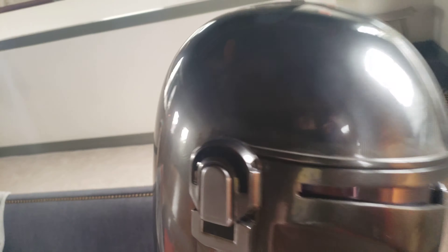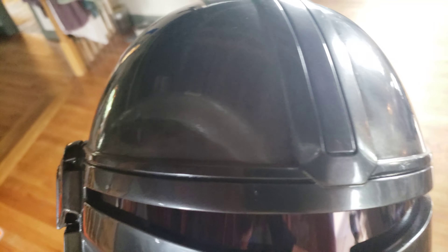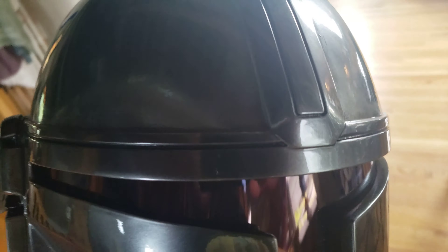The other thing I'm not happy with is the weathering. It's not as thick as I've seen on some helmets, but it's definitely a little bit excessive in terms of how wide it is. It doesn't look like naturally accrued weathering you would expect to see in a recess like this. It almost looks like it's just painted on really sloppily with a brush.